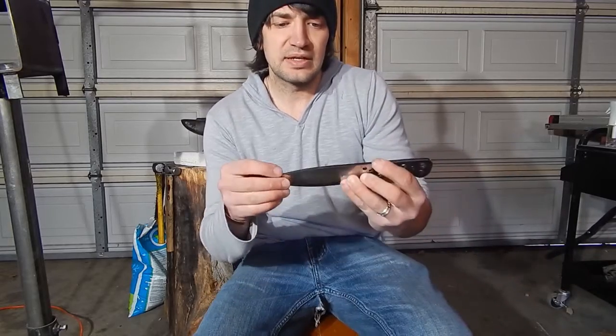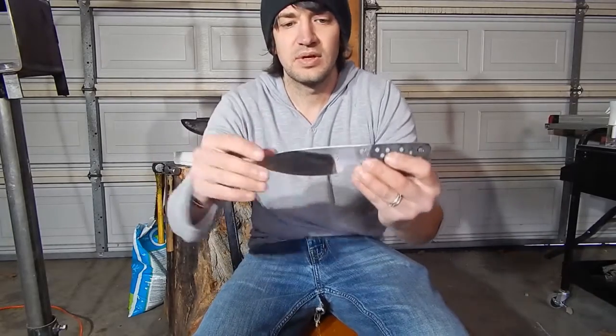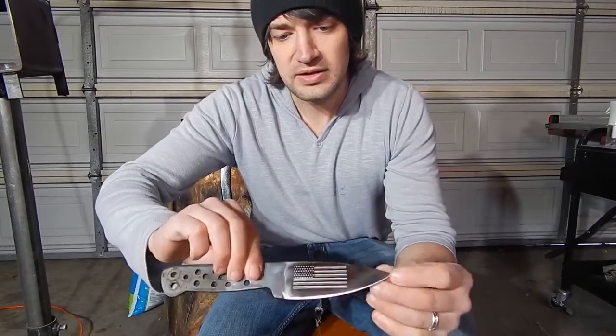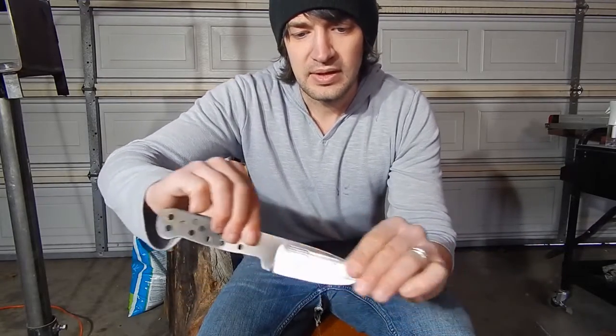I just got this blade etched, put my logo on it, and I also etched a flag — this is for a custom order. The guy that's buying this wanted Micarta; he wants blue and black Micarta scales.